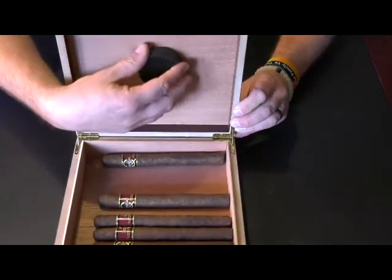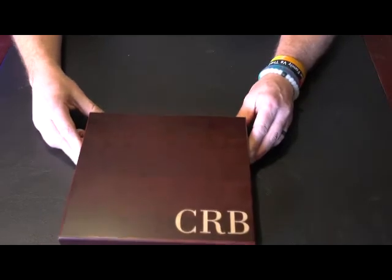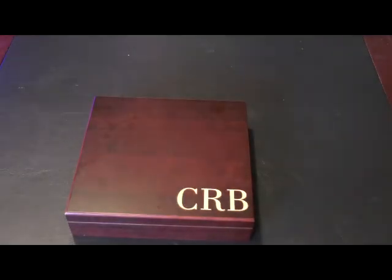It has its own humidor and is available in cherry, black, or burl. It can be personalized with up to 20 different characters. This is the personalized humidor.